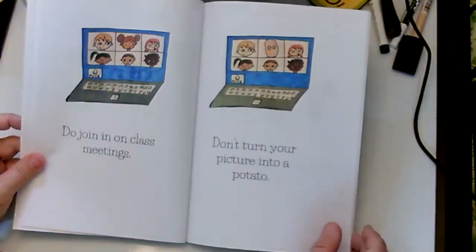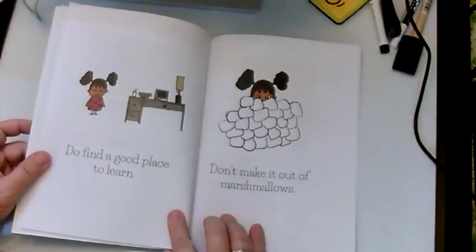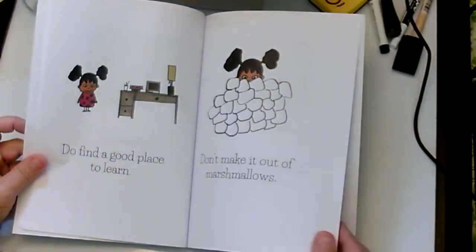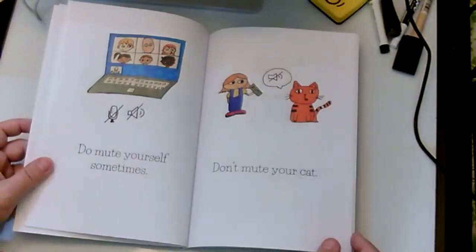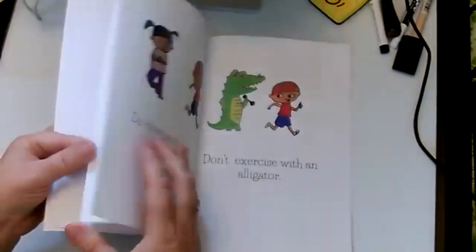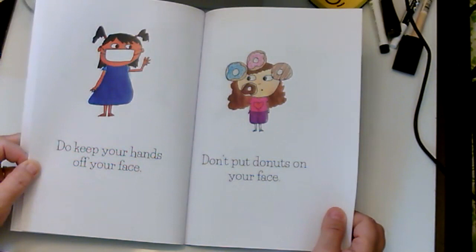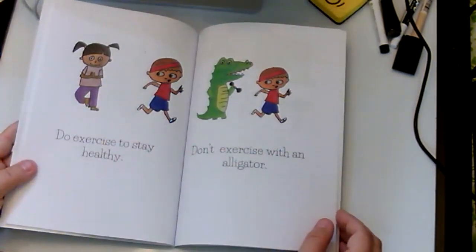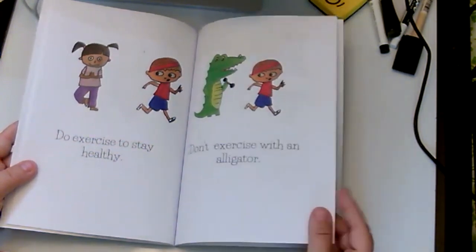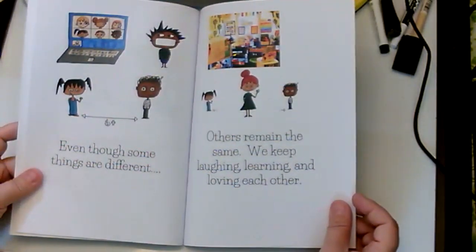Don't turn your picture into a potato. Do find a good place to learn. Don't make it out of marshmallows. Do mute yourself sometimes. Don't mute your cat. Do keep your hands off your face. Don't put donuts on your face.